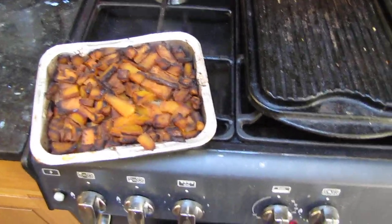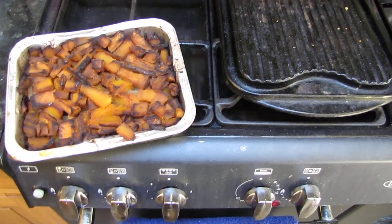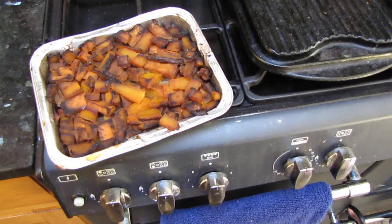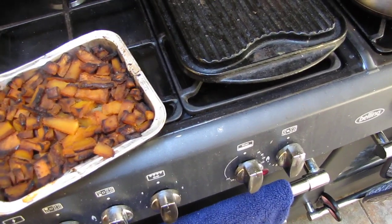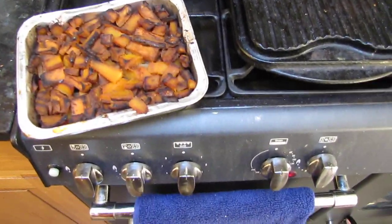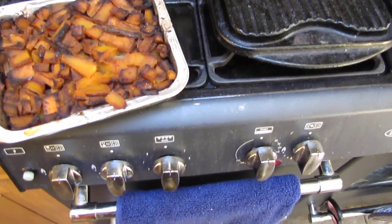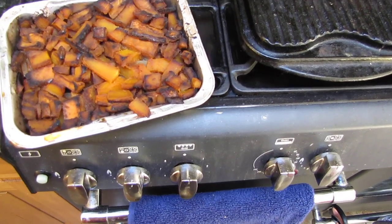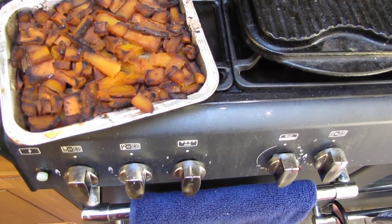I cut a carrot up and some onions and put some minced beef underneath. There was a butternut squash that needed eating so I cut them all up in small pieces. I put the carrot on the bottom first and then layered up the onions and the meat and the butternut squash.